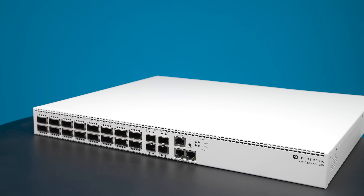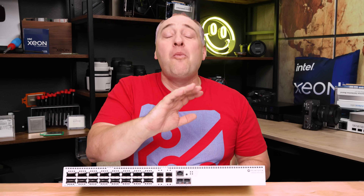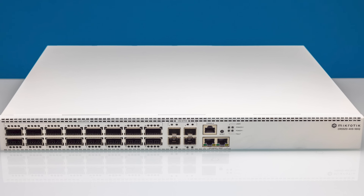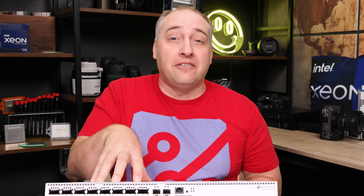Now, if you're that person that likes the $150 4-port 10-gig MikroTik special, more power to you. But once you need something a little bit more, I think that 100-gig is going to take over for a lot of folks very soon, and this is a great platform to take advantage of that.